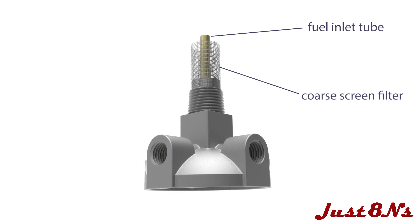First, ensure the coarse screen filter and inlet tube are intact and that all passages are unobstructed and clean.